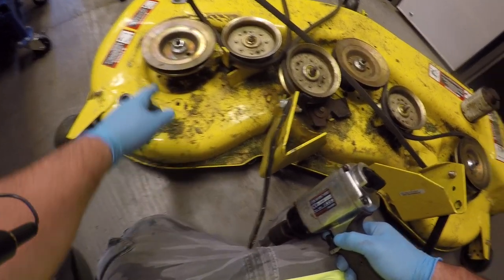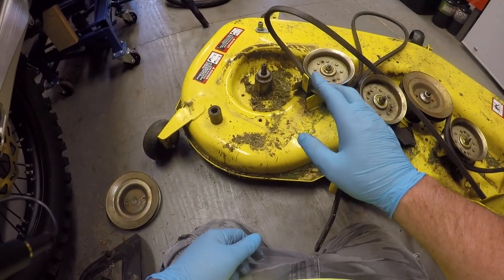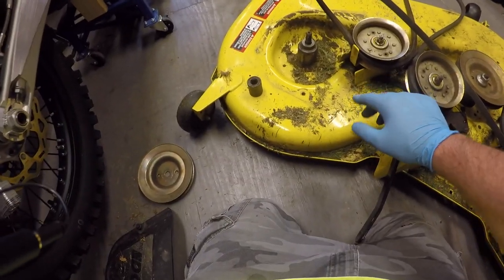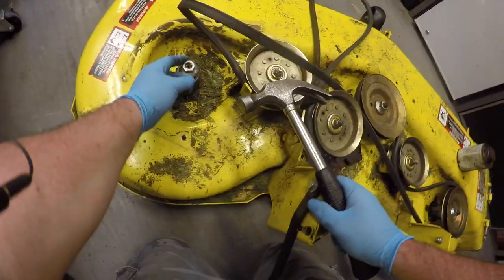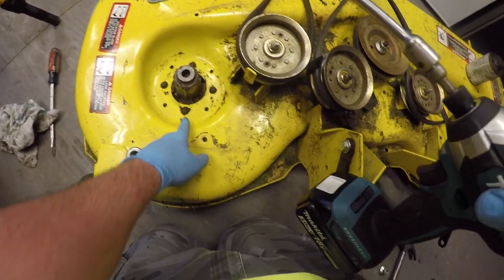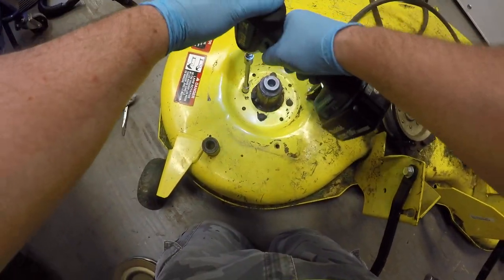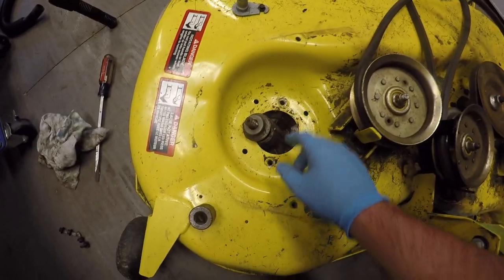Now I'm going to show you how to set these bearings up inside the spindle so that you actually pump grease into them. I've already removed all the blades on the deck here to get this job done, so you want to remove the blades before you start doing any of this on the spindles. I'm going to remove these four bolts with a 10mm socket, and that releases the whole spindle from the deck.